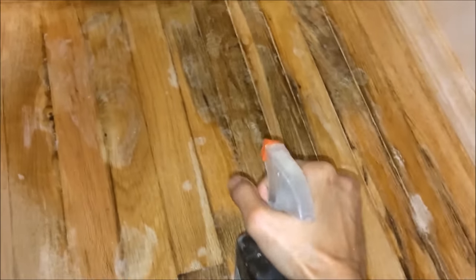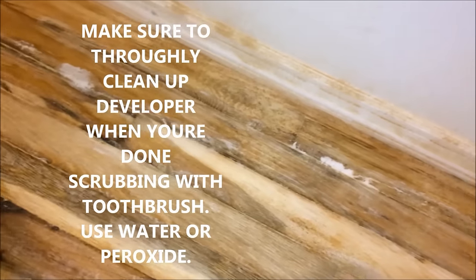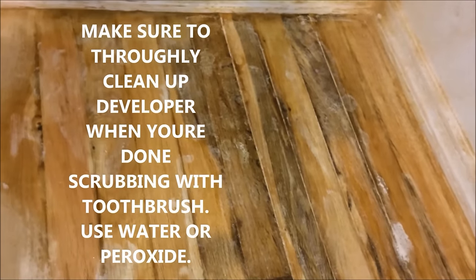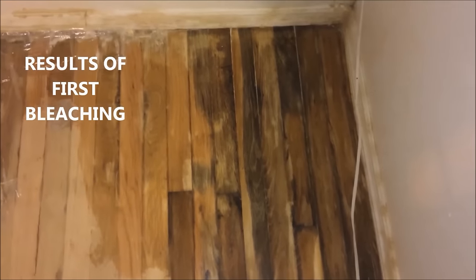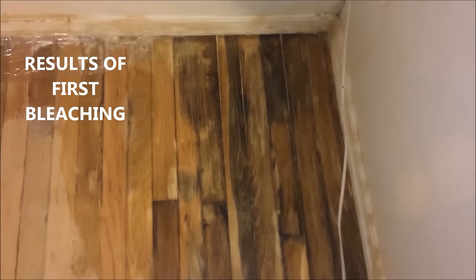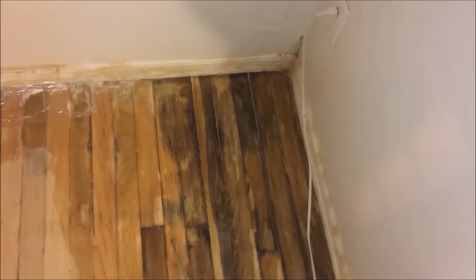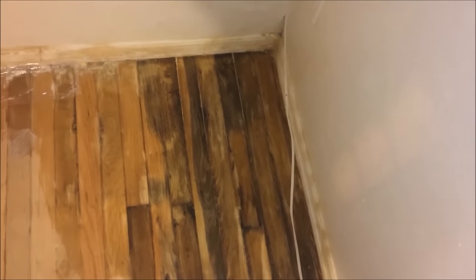Now I'm spraying with peroxide and scrubbing a little bit with the toothbrush to see if I can get more to come up — just keep repeating. That's a really big difference from before. I'm going to take a picture and do a before-and-after side by side so you can see how much it's leached out. I'm going to keep doing as many coats as necessary to get all this nastiness up.